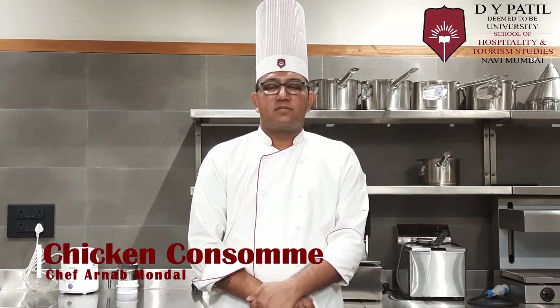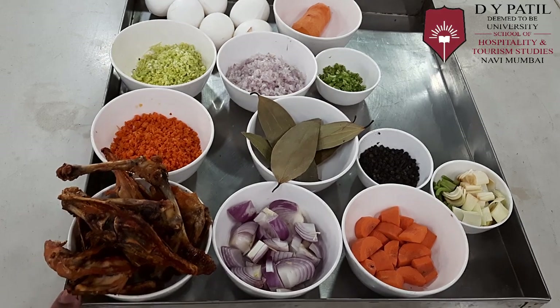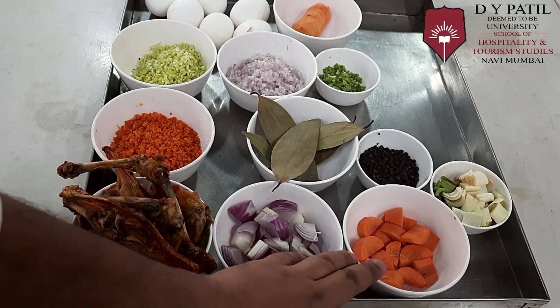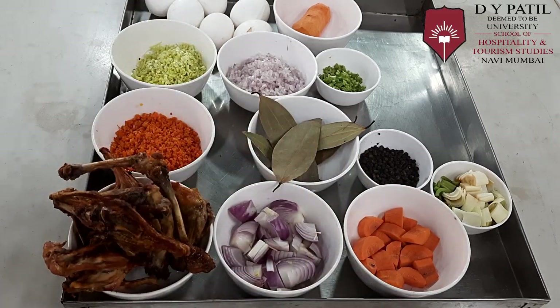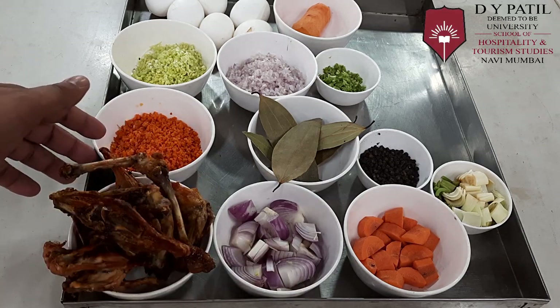Let's check the ingredients. For making Chicken Consommé, we require roasted chicken bones, onions, carrot, leek, celery, peppercorn, and bay leaf — these are for making the stock.